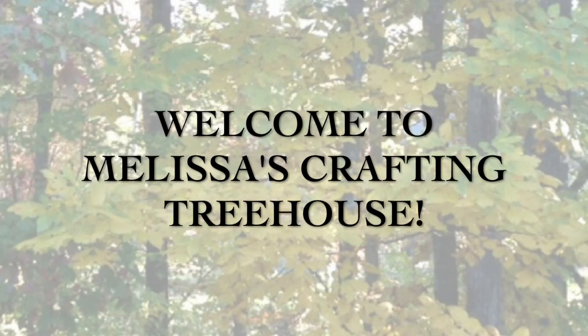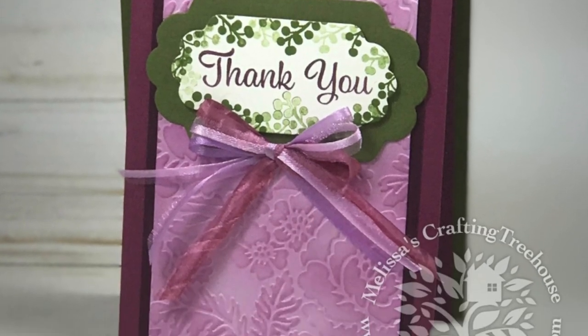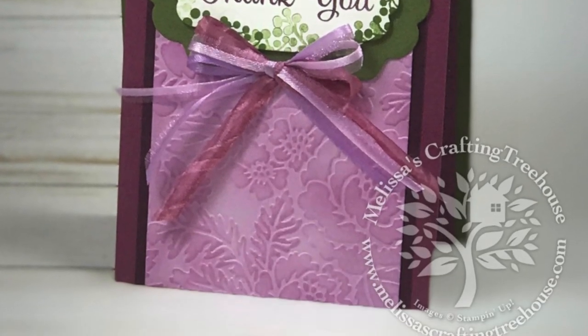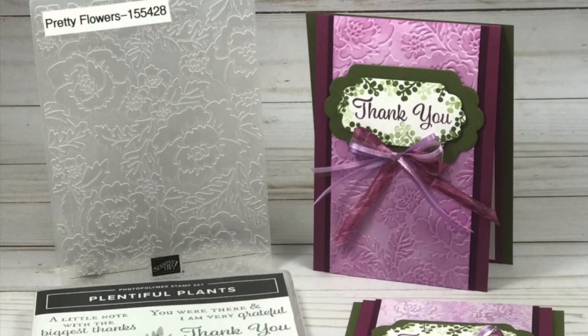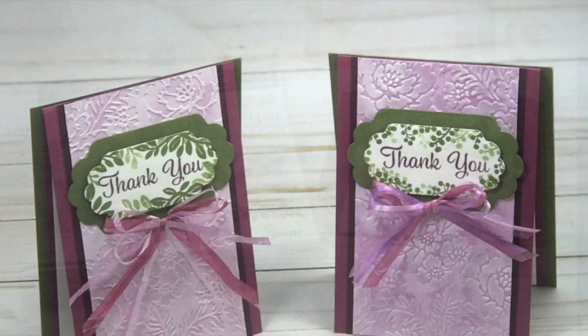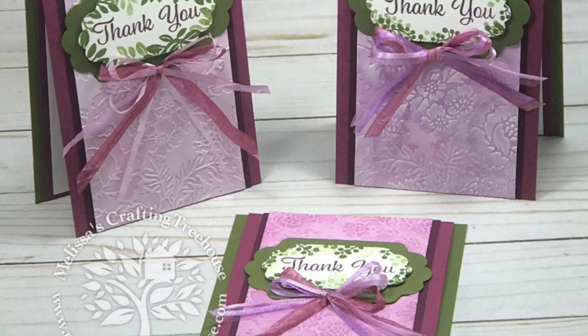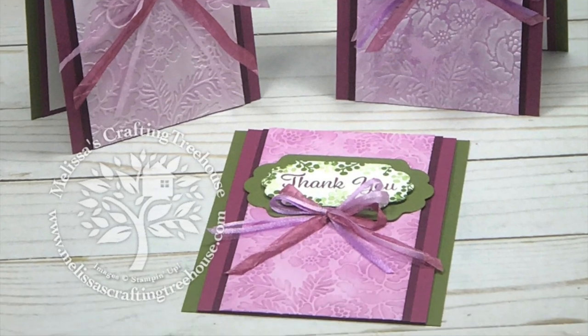Hi stamping and crafting friends, welcome to Melissa's Crafting Treehouse. Today I've got a simple fun fold project that features the pretty flowers embossing folder and the plentiful plants stamp set. I'll be showing you three easy ways to highlight the beautiful shapes created by the embossing folder, plus you'll learn how to color ribbon and make a beautiful multicolored bow for the front of your card.